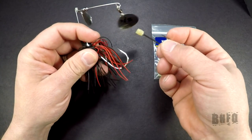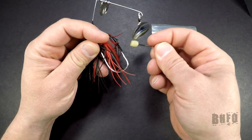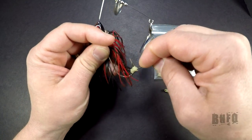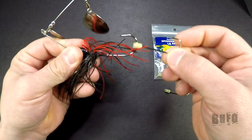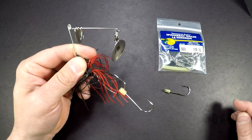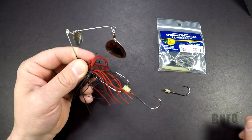So now you take that hook and you put it onto the spinnerbait hook just like this, and there you go. You have yourself a spinnerbait trailer, and you will miss less strikes this way.